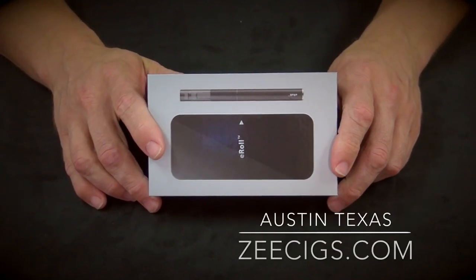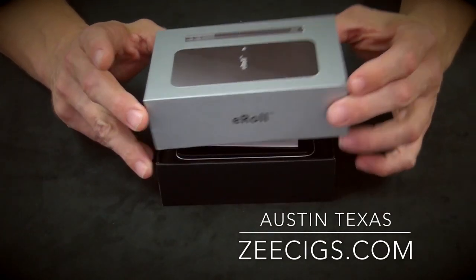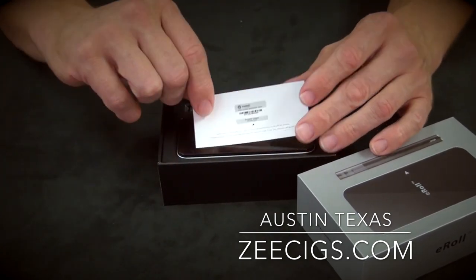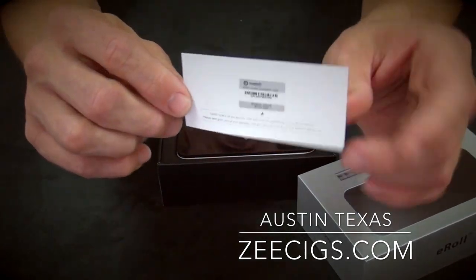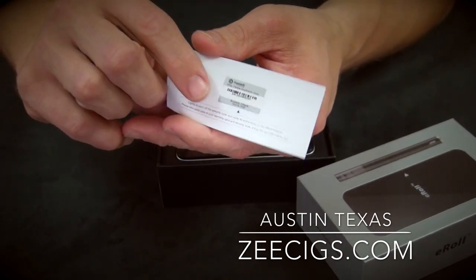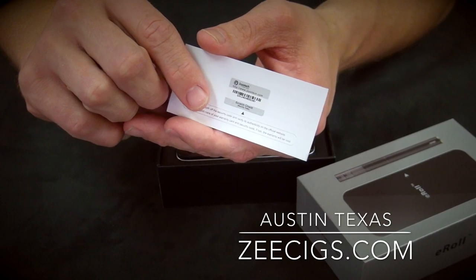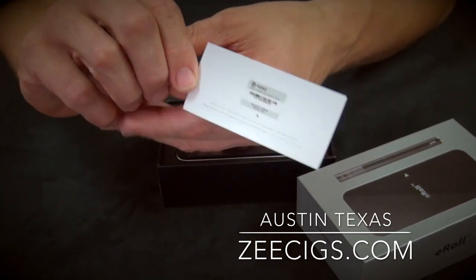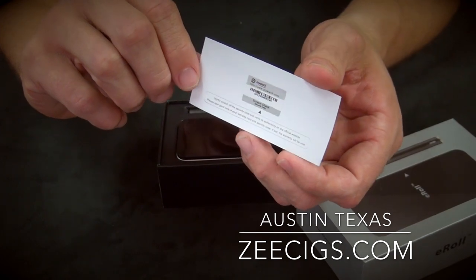Before we talk about the e-roll, we'll just show you what's in the box very quickly. Let me open it up. This is, of course, made by Joyetech. You're going to see this in a lot of the Joyetech products now. This is a warranty card, but it also has the numbers, the digits that you would want to plug into Joyetech.com to make sure that you've got the genuine OEM Joyetech product.